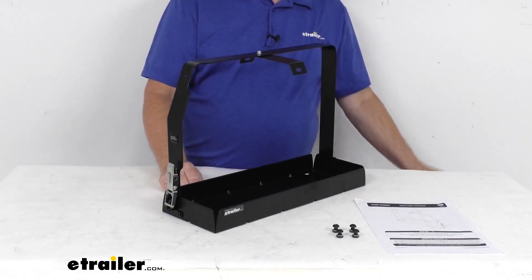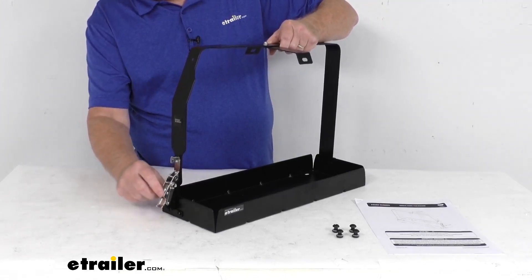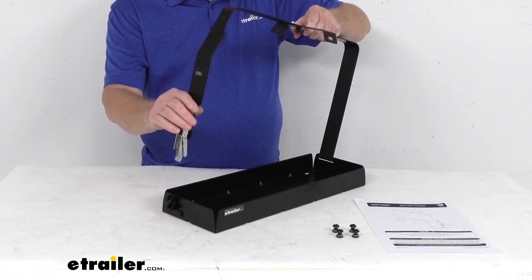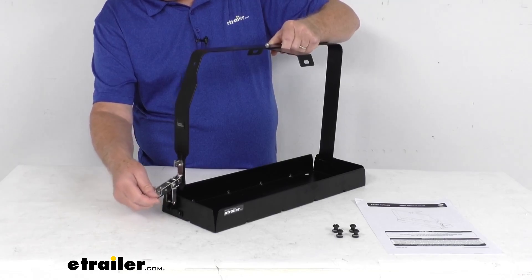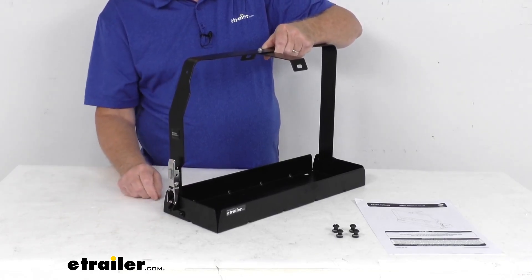Just to show you how it works — what you'll do is push this and release it, and that'll unlatch it, and then you can unhook it and lay your jerry can in there. Once it's in there, you just hook it on this end down here, then hook this into the hook right there, pull up on it, push it, and it closes into place.